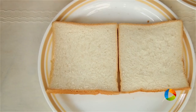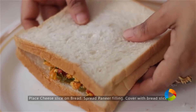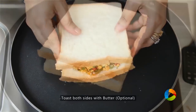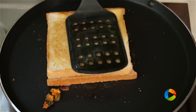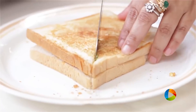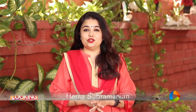Now I'm going to make the sandwiches. Place a slice of cheese, take a little of the filling and spread it evenly, then close it with another slice of bread. I'm going to toast it on a tava with a little butter — if you don't want butter you can dry roast it. Flip the sandwich to the other side and toast evenly.